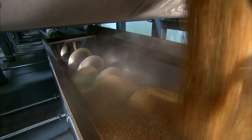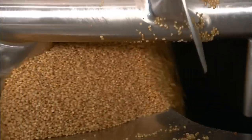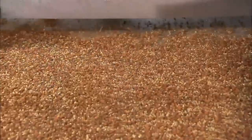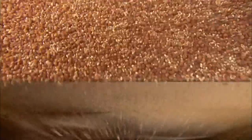Like the corn, the whole wheat absorbs a significant amount of water during cooking. The kernels are about 30% moisture when they exit the cooker. They now merge with the corn en route to the dryer. The drying time will bring the moisture content down to about 19%, making the kernels the right consistency to be transformed into flakes.